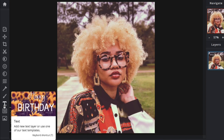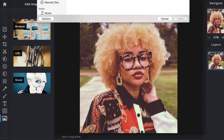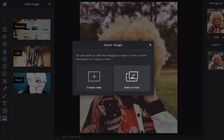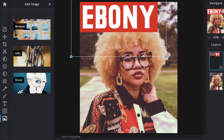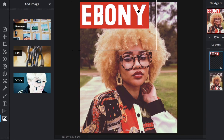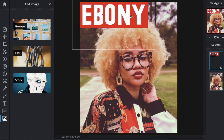Next, go to 'Add Image' — this is where you add the logo. Hit Browse, click on the Ebony logo, hit 'Add Current,' and position the logo where you want it to go. Size it up and make it fit as realistically as possible. I used some older vintage Ebony magazine covers as a reference point to see how it used to look, so I could make this vintage-looking photo feel authentic.